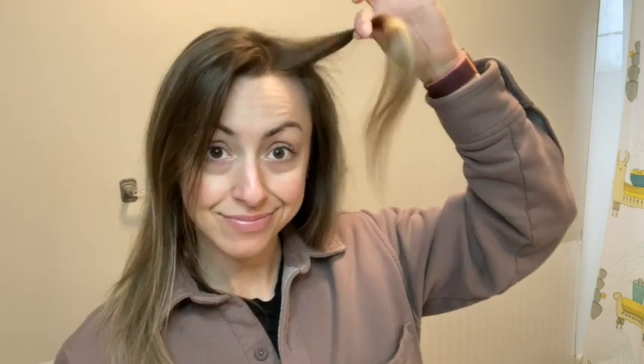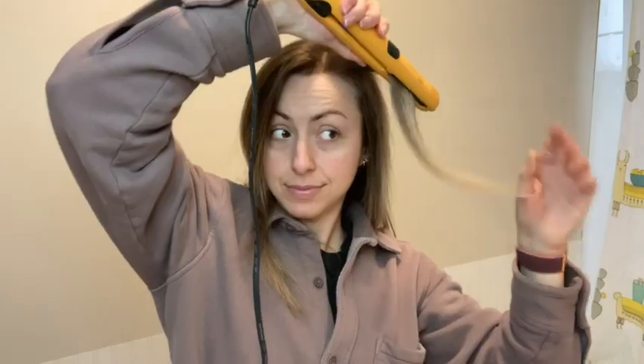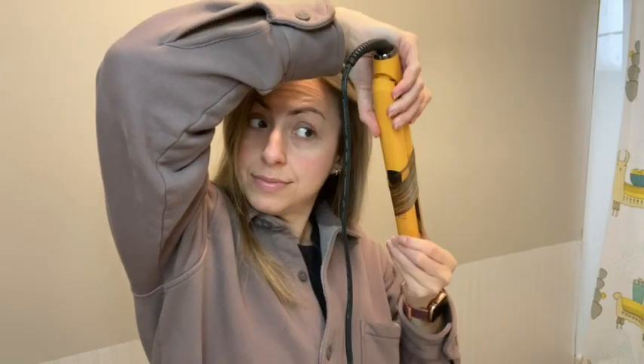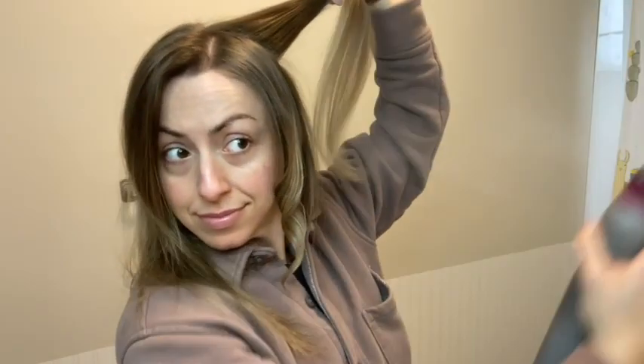I think that this spray comes out in this beautiful, perfectly fine mist. It's not the kind of mist that is going to overly drench and be too heavy on my fine hair. When I'm styling my hair, I like to take it section by section and then lightly mist it with the spray.